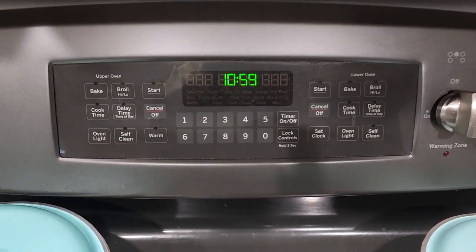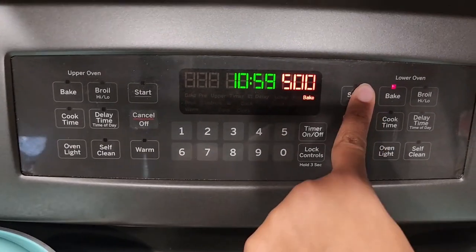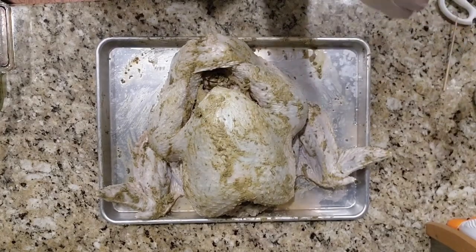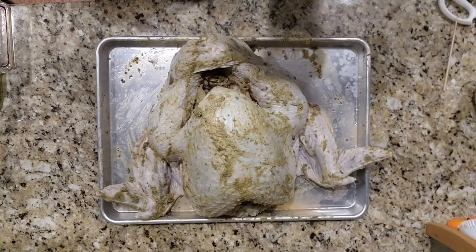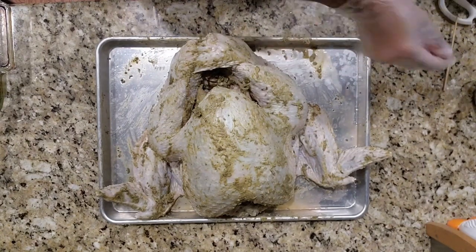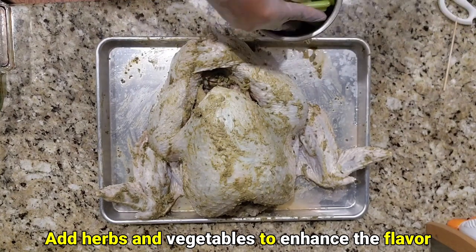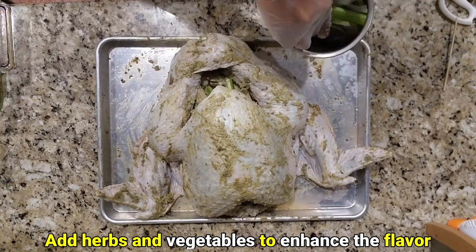After adding the seasoning to the exterior of the turkey, we're gonna preheat our oven at 500 degrees. While our oven is preheating and our seasoning is marinating on the exterior and underneath the skin, we're gonna take some celery and white onion and just stuff it in the cavity of the turkey.